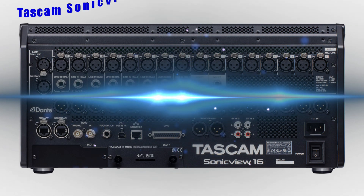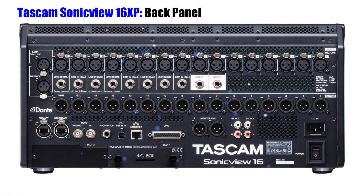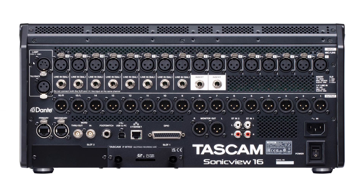Now we'll review the Tascam SonicVue 16 XP's back panel. Starting from left to right on your screen, first we have the lamp XLR 4-pin female connector. To the right we have the 16 XLR mic line inputs. On the next line, we start with our talkback XLR input, and to the right of that we have eight quarter-inch line inputs for channels 9 through 16. To the right of those we have two quarter-inch inserts. Below this we have 16 XLR line outputs. Below that we have our Dante primary and secondary Ethercon Cat5e compatible connectors. To the right we have our word clock through and out, and the word in BNC unbalanced connectors.